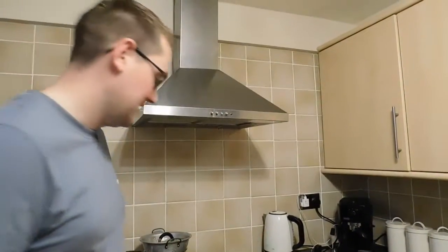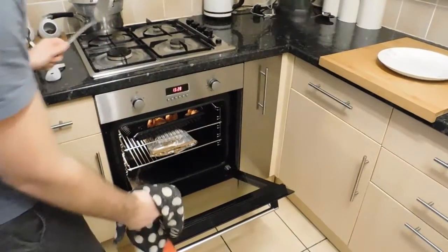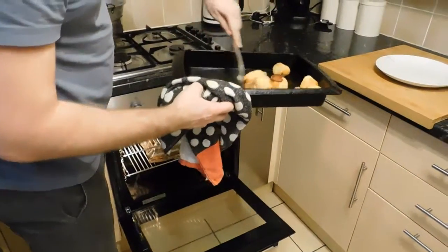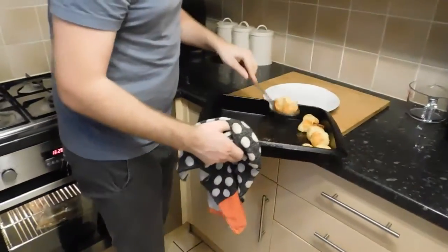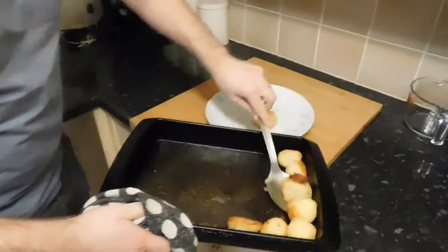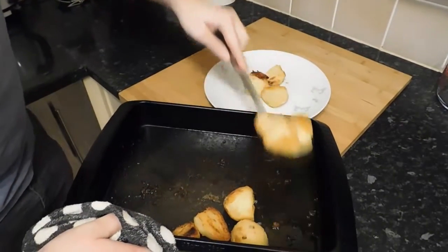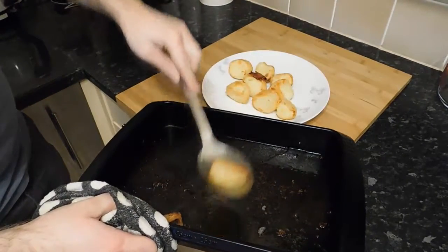The potatoes have been in for 30 minutes now, so let's have a look and see if they've gone crispy. We've got some lovely ultimate crispy roast potatoes that are fluffy in the middle.